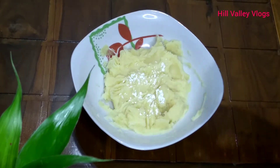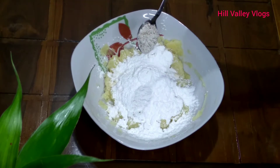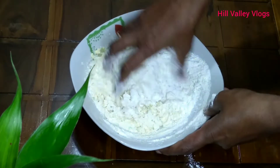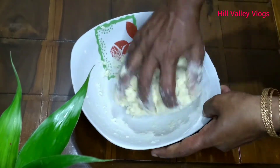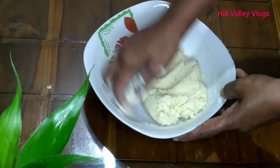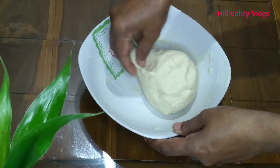1 teaspoon and 1 tablespoon, 2 tablespoons, 1 tablespoon — mix it. I am making a small dough; you can also make a large amount of dough. I am going to let the dough rest for 4 minutes.